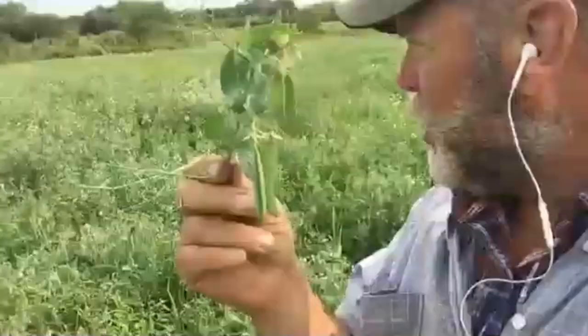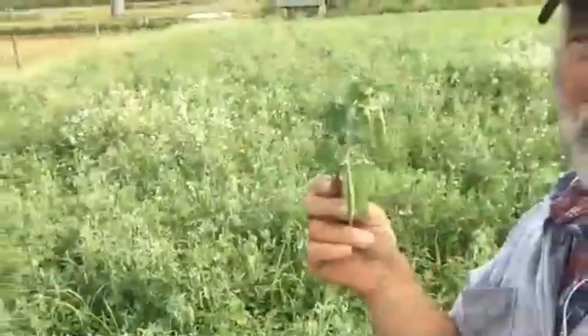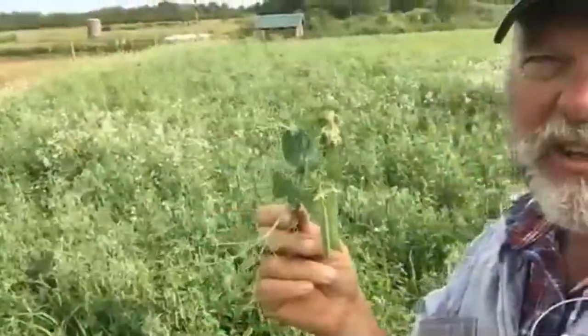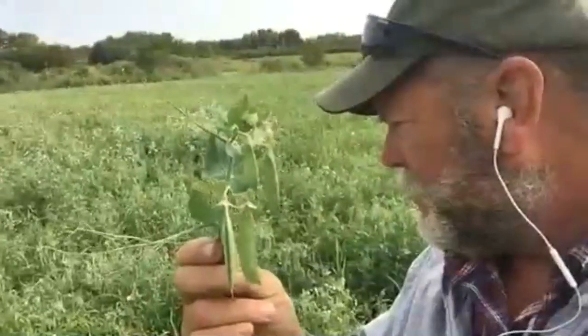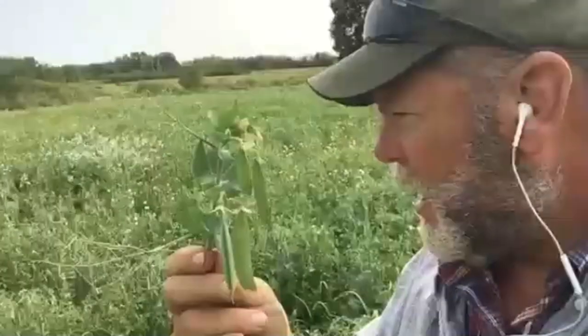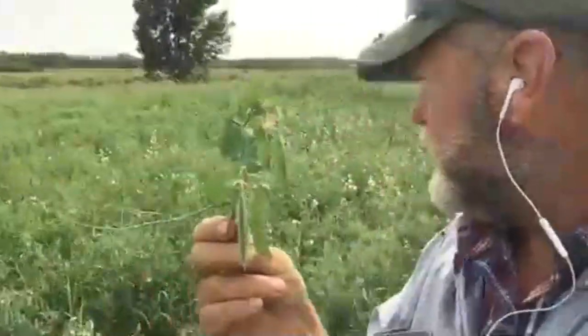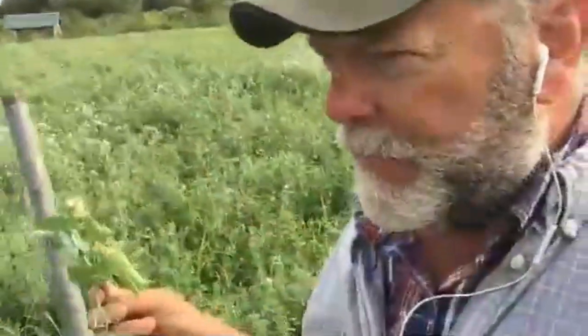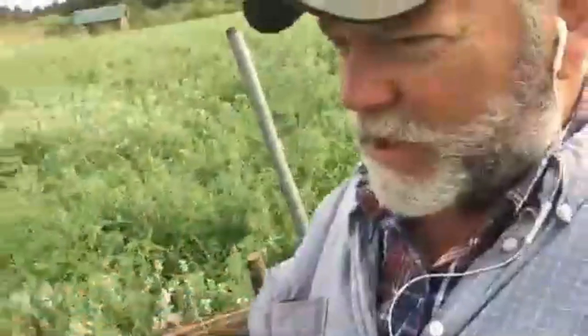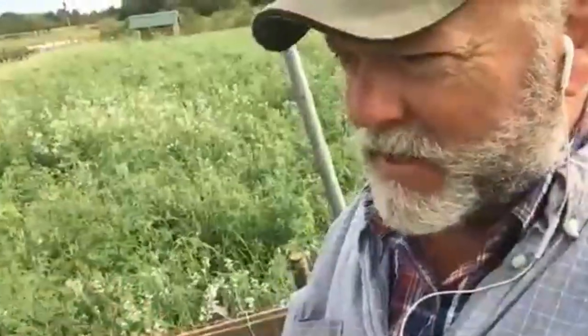What I'm looking at right now is the flowers are dying off and the pea pods are in place. It looks like it would be a pretty good harvest here if we were going to go through and harvest this — but we're not. I'm going to turn the pigs in on it, but not today.